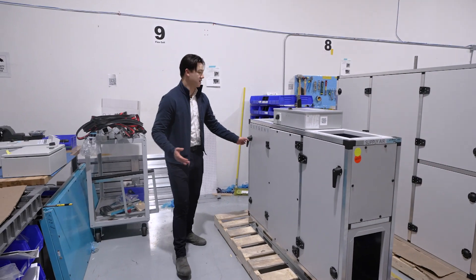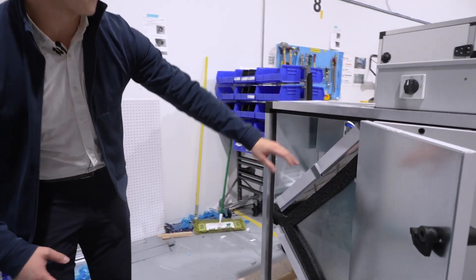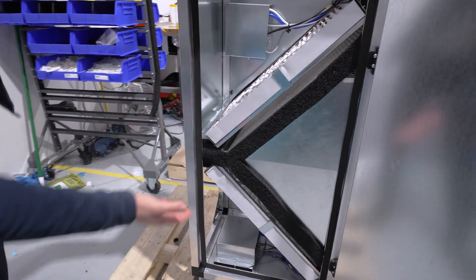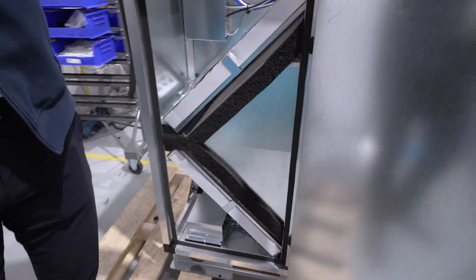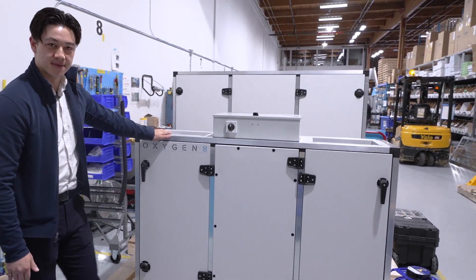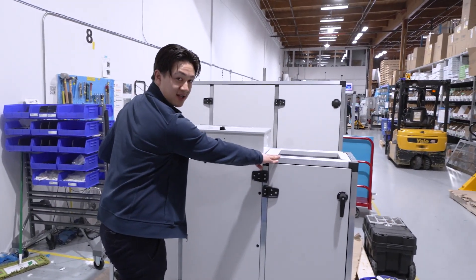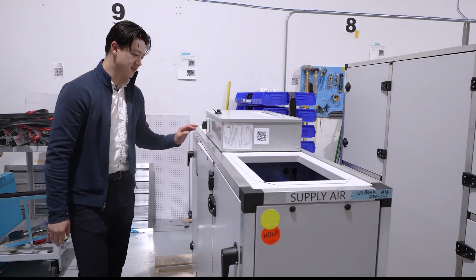Next, we'll talk about filtration. One of Oxygenate's key values is fresh air that fits. Here we can see MERV 13 filtration and MERV 8 filtration — this is for the outside air and the exhaust air. Here we're using some of our alternate ducting configurations that go directly up into the ceiling for a vertically oriented unit. This is great for when you want to minimize your duct runs.